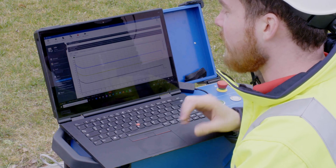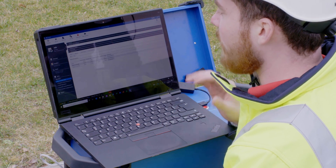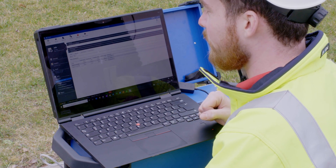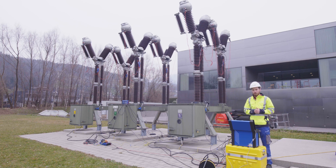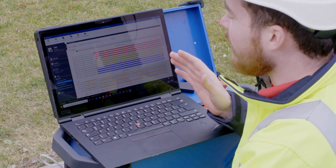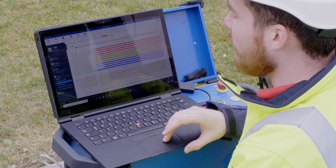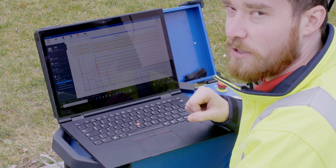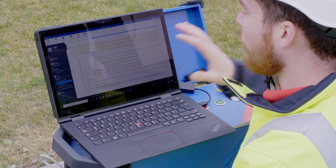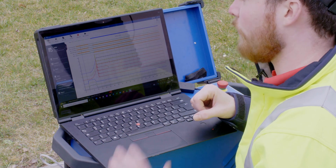As a result from the motor current test we get the three current curves in the plot view as well as the numerical results in the table view. With the springs now charged, we are able to perform a closing sequence. For the closing test we get the 12 main contacts at the very top, we get the six auxiliary contacts that we measured below, and then we get the 12 resistance curves as well as the three motion curves and the coil currents — all in one result.